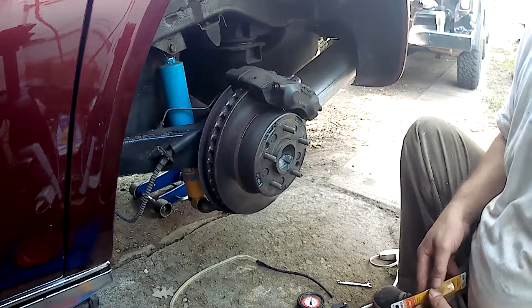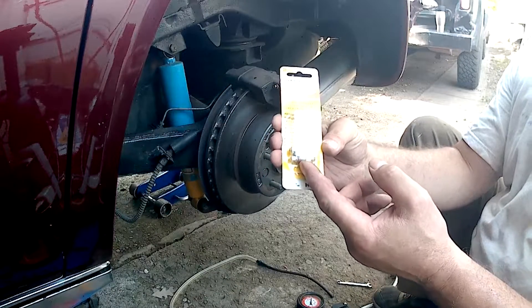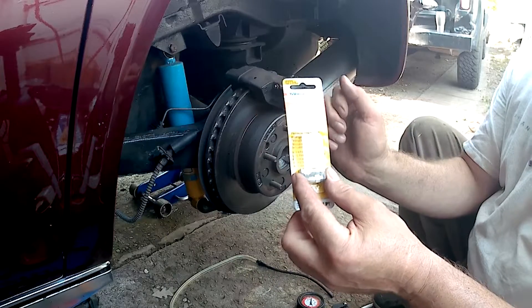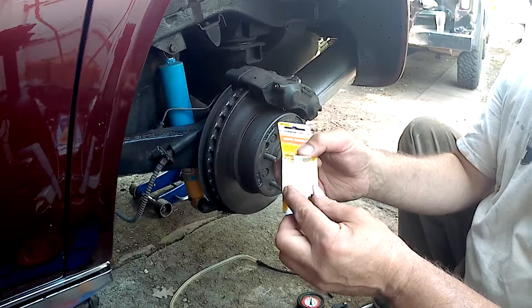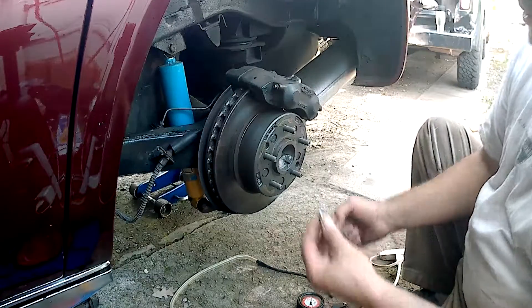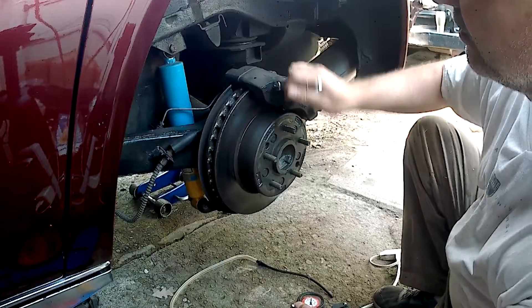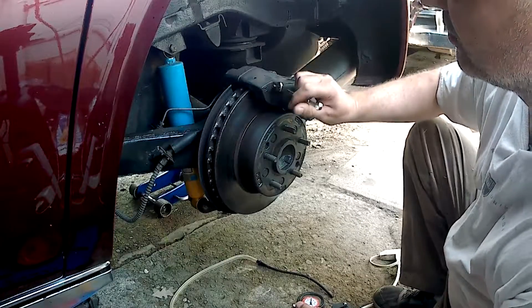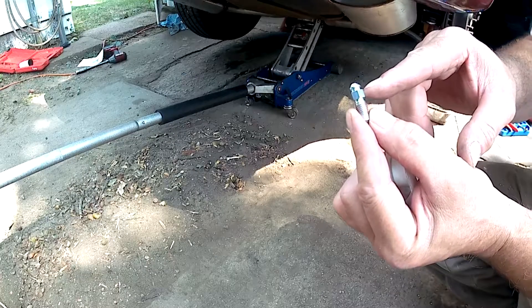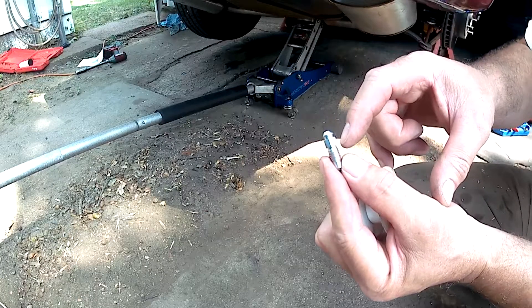Now one thing I usually do for my cars, if they're available, I get a speed bleeder or quick bleeder. It's a regular bleed screw but it has a spring-loaded check valve. It allows fluid to go one way out, and then it closes when it feels fluid coming back into the caliper, so it prevents you drawing air into the caliper. I'm going to replace these bleed screws with these speed bleeders and then pump on the brake and see if anything comes out of the bleed screw that way. These speed bleeders were a genius invention — they have a little check ball that prevents fluid from going back in and prevents air from being drawn back into the caliper, but allows fluid to come out.